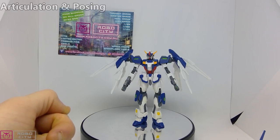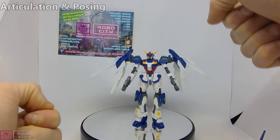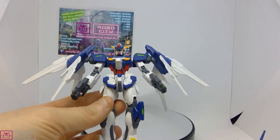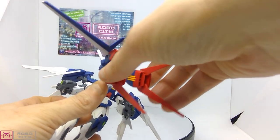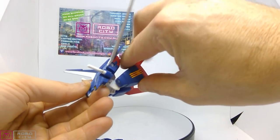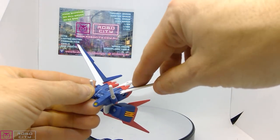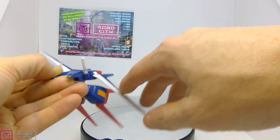Articulation and posing: eight out of ten. Posing-wise, as you saw in the quick looks, you can get him down on a knee aiming with the pistols — it's pretty damn cool. Articulation of the base kit is pretty good, and then you've got to consider all the extras like these thruster parts. The lower ones will swivel around. The wings will go up that far and then down that far.